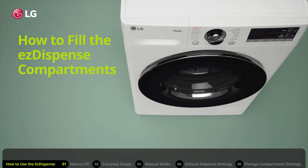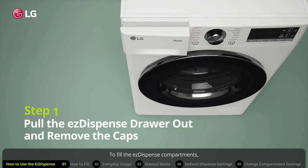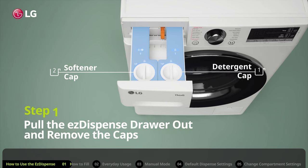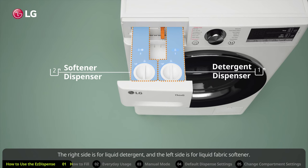How to fill the Easy Dispense compartments. To fill the Easy Dispense compartments, first pull the Easy Dispense drawer out far enough to remove the detergent and softener caps. The right side is for liquid detergent and the left side is for liquid fabric softener. However, the softener compartment can also be used as a detergent dispenser. We will cover that later in this video.